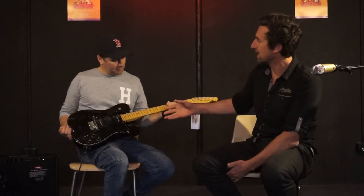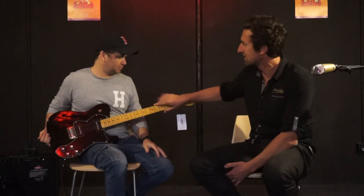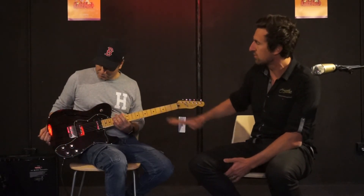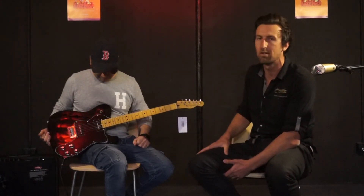So mahogany body, it's got a maple neck with medium jumbo frets. It's like a one-piece maple neck where the fretboard is the same piece of timber as the neck. 22 frets, and a maple neck with a gloss finish on the neck and on the fretboard as well, which is really nice.